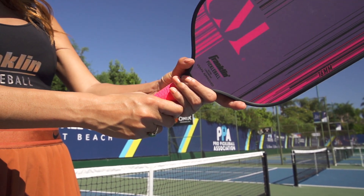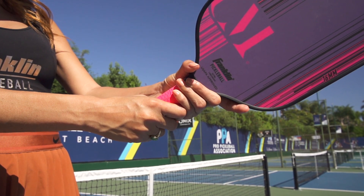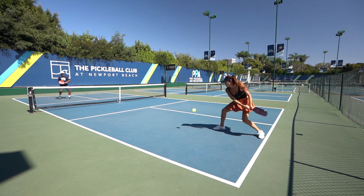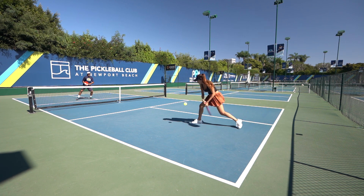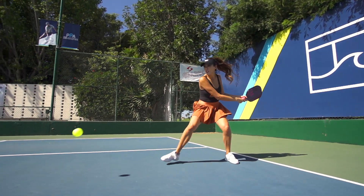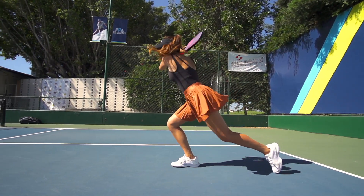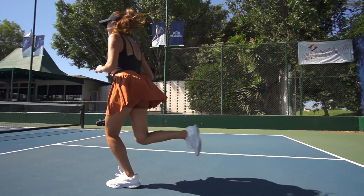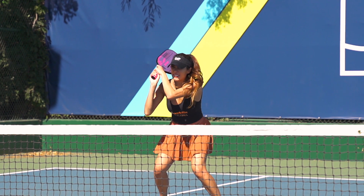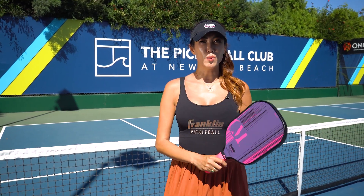The reason why I use both grips is I use the one-handed grip for shots such as slice, some volleys, and some dinking. I add the second hand for power, for driving shots, and for put-away volleys. You can also get a lot more topspin on the ball with the two-handed grip compared to the one-handed grip, which is easier to hit a slice with.